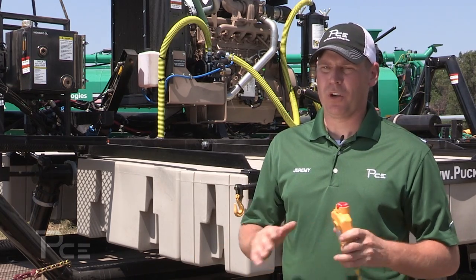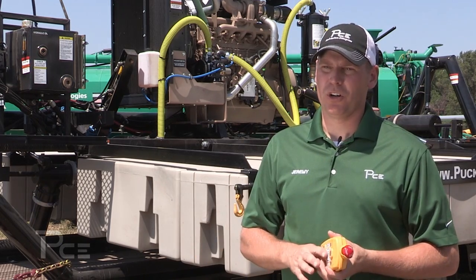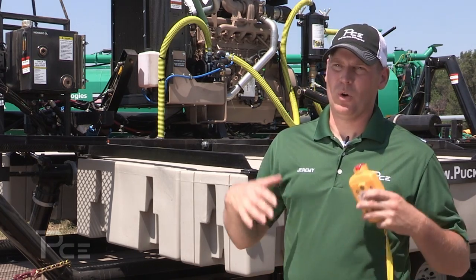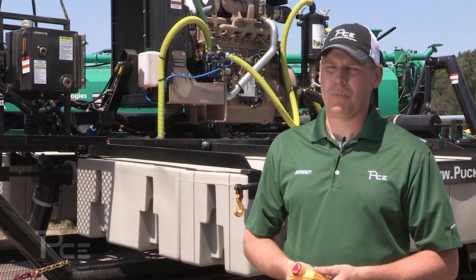The drawback of the lagoon pump was that we couldn't reach out into the middle of these large dairy lagoons and large hog lagoons, so we needed a machine that could go out to the center of the lagoon and get the solids to come up off the bottom.